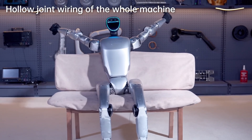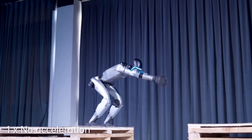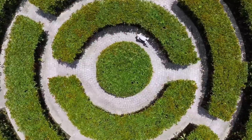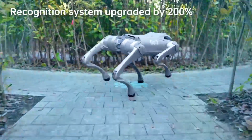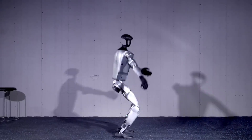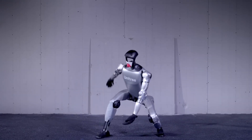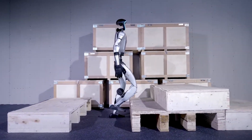The G1 robot's legs are powered by custom-designed actuators that provide a high torque-to-weight ratio, enabling the robot to generate the necessary force for powerful jumps. These actuators are designed to mimic the muscle movements of humans, allowing for quick and efficient bursts of power. Unitree has integrated advanced AI algorithms that predict and adapt to various movement scenarios in real time, helping the G1 make micro-adjustments to its posture, balance, and leg movements during each jump, maximizing horizontal distance without compromising stability. The G1 is also constructed using lightweight materials that maintain structural integrity without adding unnecessary bulk.